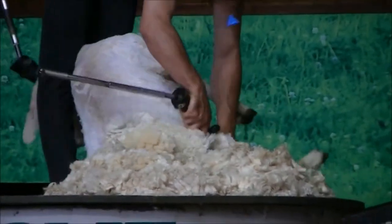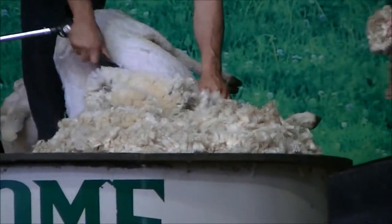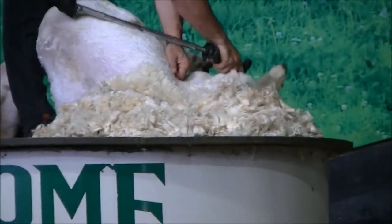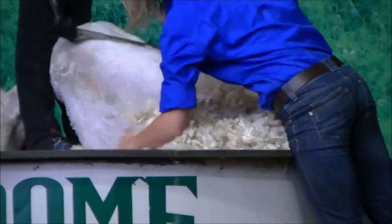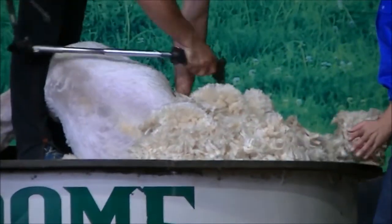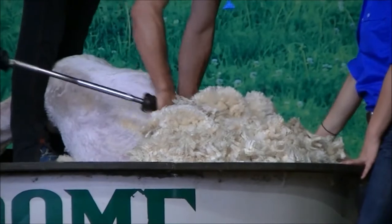Now the whole art of sheep shearing is how the shearer holds his sheep. If he holds her correctly, she will just sit there. If held incorrectly, she will start kicking and throwing her head all over, which will make the job a little bit more difficult.